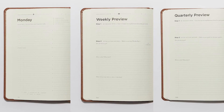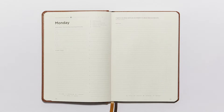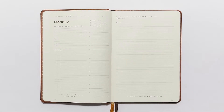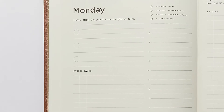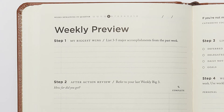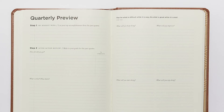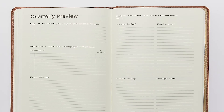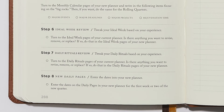If you stick to just the daily pages and weekly preview, you'll get a lot out of this system. On this page, you'll list your daily big three, or your most important tasks to accomplish for the day. With the weekly preview, you get to review your progress on your goals, make adjustments moving forward, and set yourself up for another successful week. The habit of doing this each week will give you clarity as you tackle your big goals. The quarterly preview is designed to help you review your progress from this quarter, make necessary adjustments, and plan your next quarter.